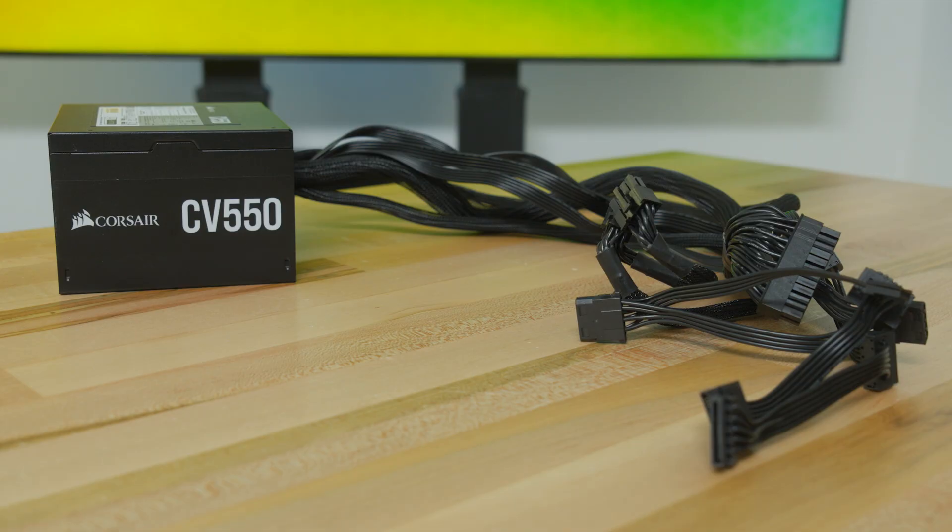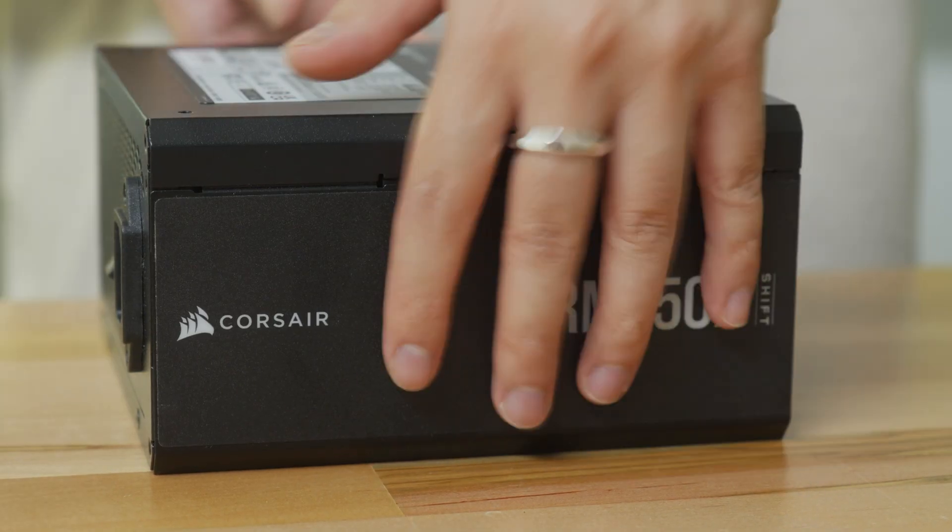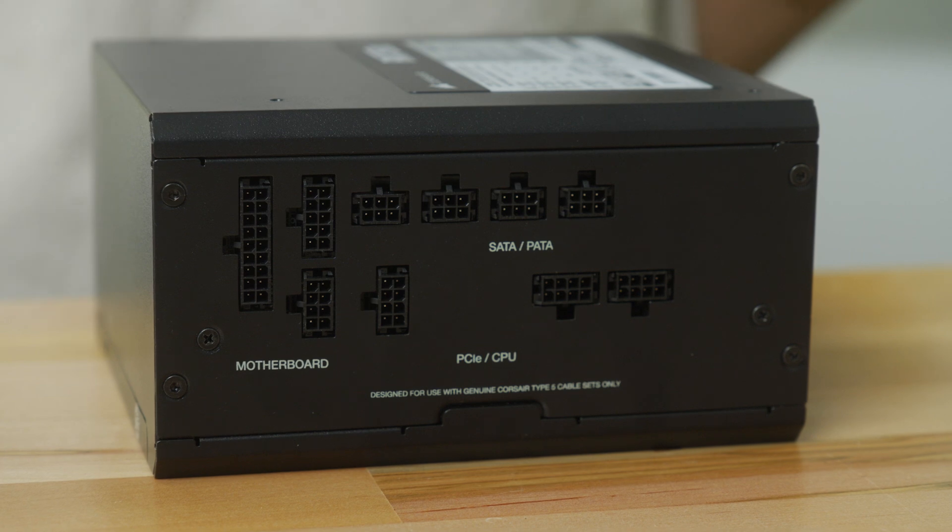You'll also want to decide on whether you want a modular or non-modular design. A non-modular model might be more cost-effective, and you don't have to worry about losing cables. But a modular PSU will have less cable clutter in your system. The Armex Shift even has ports on the side, which is incredibly convenient for building.